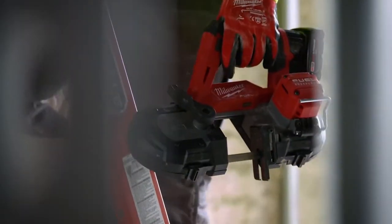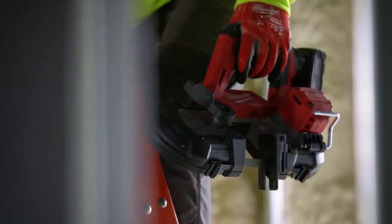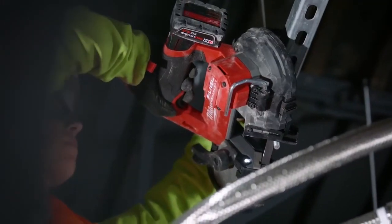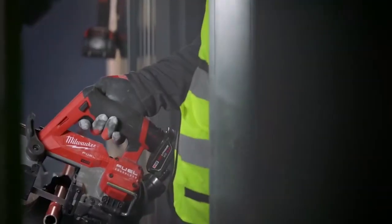Its compact design allows it to be safely used in tight areas with limited space. This bandsaw utilizes our FUEL technology to provide the cutting speed you need to get through any application.